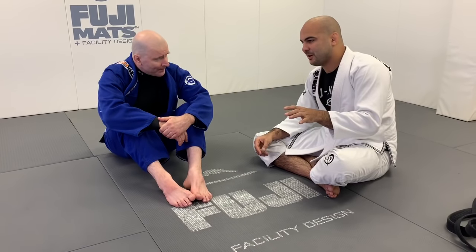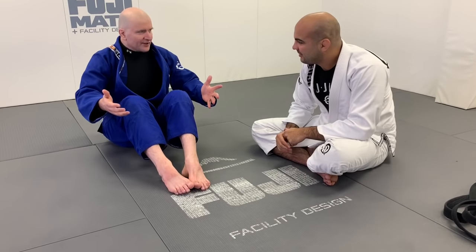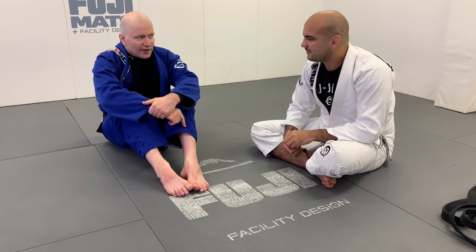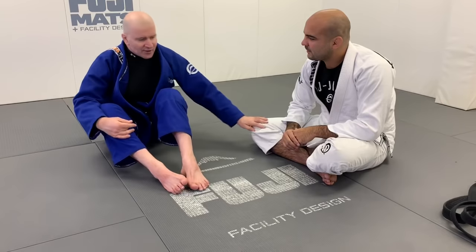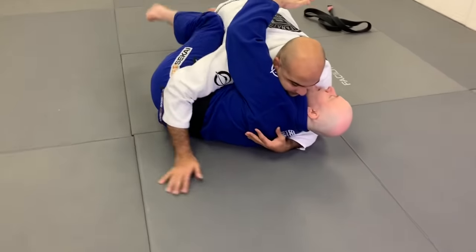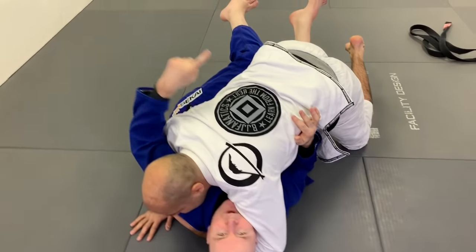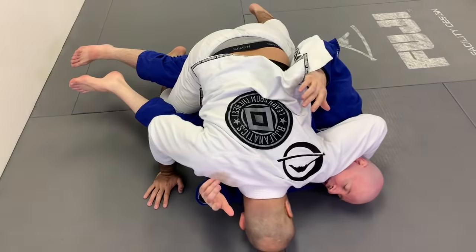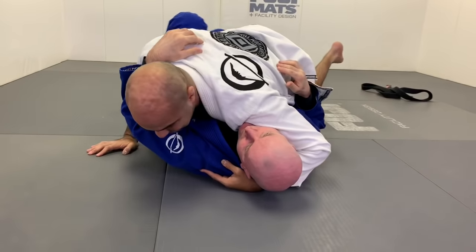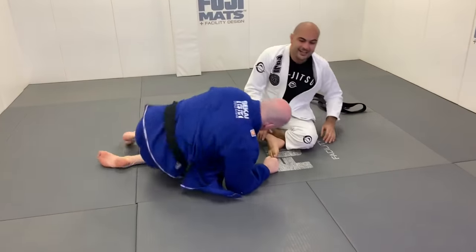Every time I'm in half guard I love getting the underhook, so I love this concept of how to avoid the person getting it — walking back towards the direction that flattens them out. It feels natural to try to flatten someone with a crossface, and yet it's a disaster when they have the underhook. The crossface becomes effective after you put the shoulder down to the mat, and the key to that is lateral movement that crosses the hip line — watch the knees, that's where everything changes.